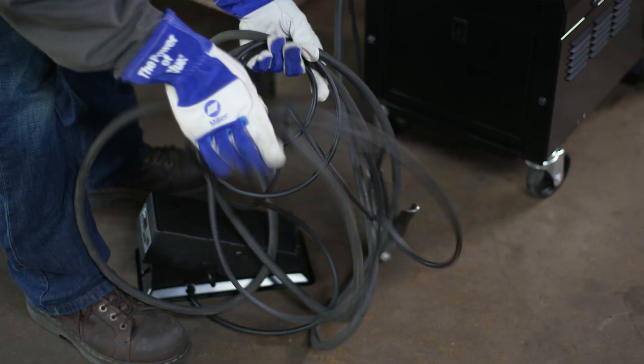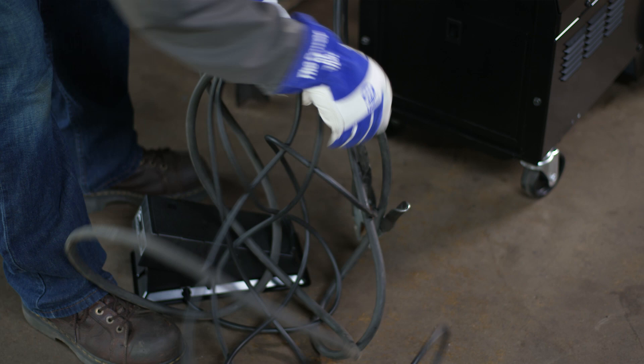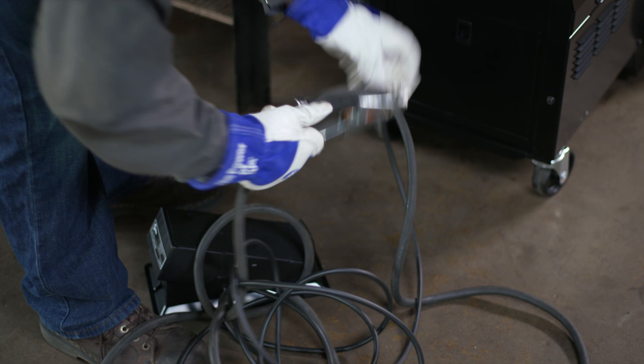Welders save time they would otherwise spend untangling and moving the control cord — often up to 10 to 15 minutes per day, or over 50 hours per year.